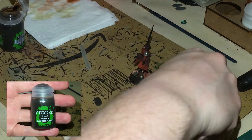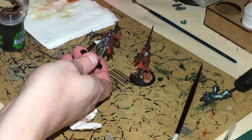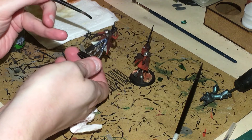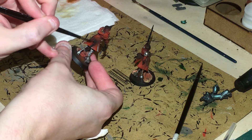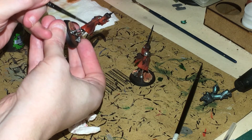Next, good old faithful Agrax Earthshade. Now we've got the silver done, we're going to hit the cloak — both the cloak and the underside of the cloak. That's all going to get Agrax Earthshade, but don't put it on too heavy.